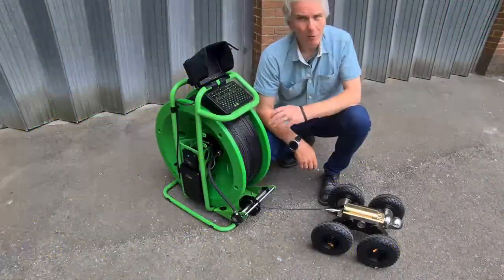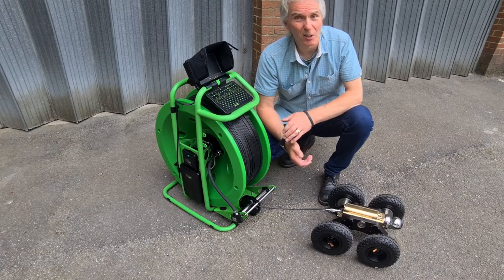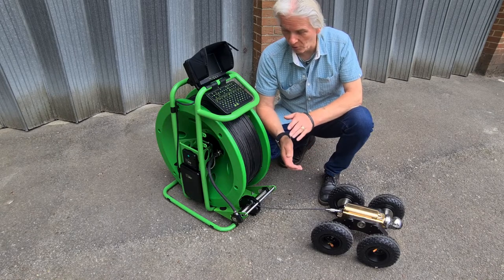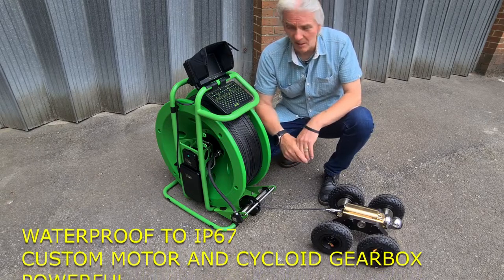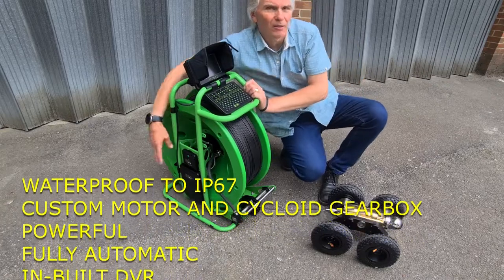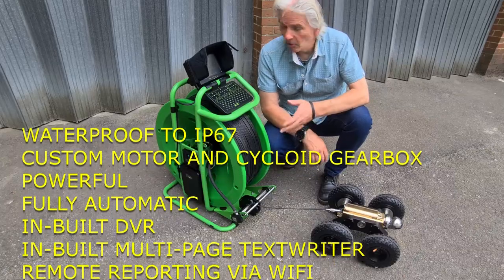What about the auto drum? It doesn't look like an auto drum — it just looks like a manual one. Well, it is an automatic drum and it's fully automatic, so it has a motor and a cycloid gearbox. It works automatically, and that's the joy of this system: there's no complicated controls.